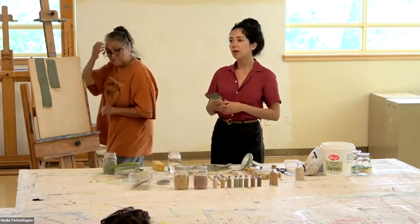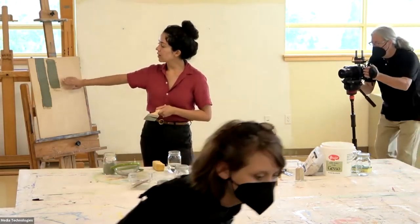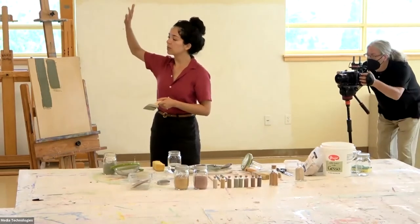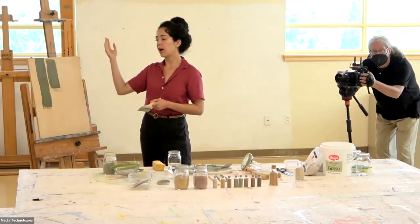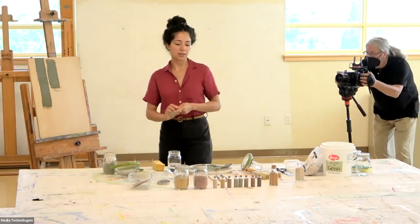Oftentimes you have to do two coatings. Because on the adobe, it'll dry and then you can see all these kind of bald parts. So want to have one more person try this one? You guys can see the different colors and how they all go on.